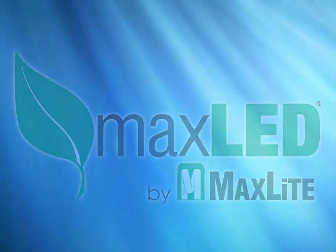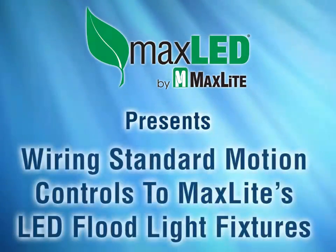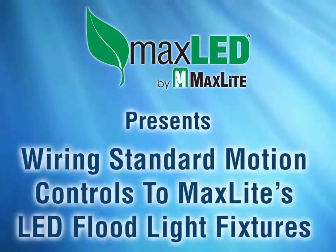MaxLite has a broad line of outdoor LED fixtures for a broad number of applications: wall packs, canopy fixtures, and floodlight fixtures, just to name a few.